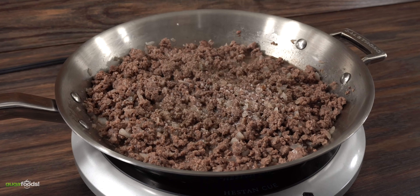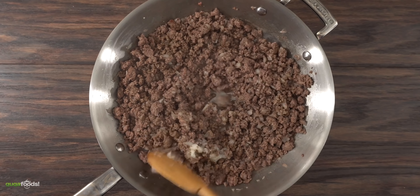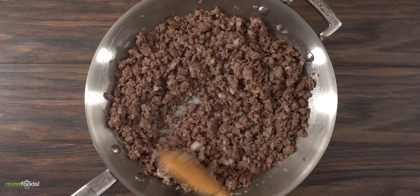Once fully cooked, throw in salt, freshly ground black pepper, and garlic paste. Mix everything well and combine all of these ingredients together, as now we're going to be adding flavor on top of flavor.